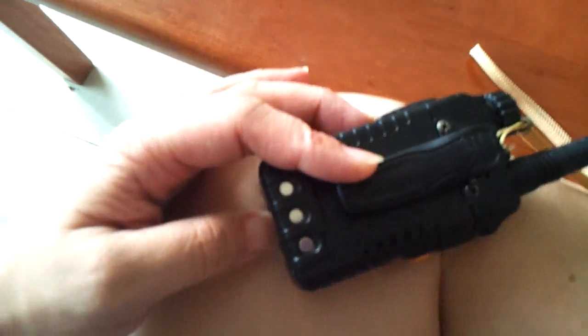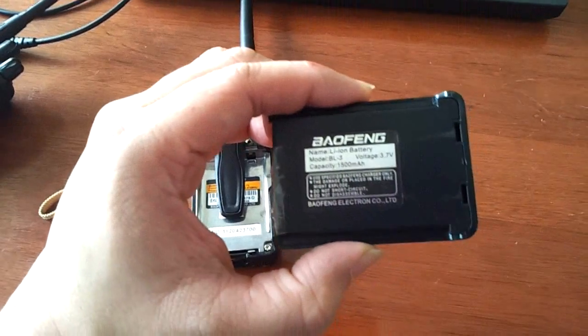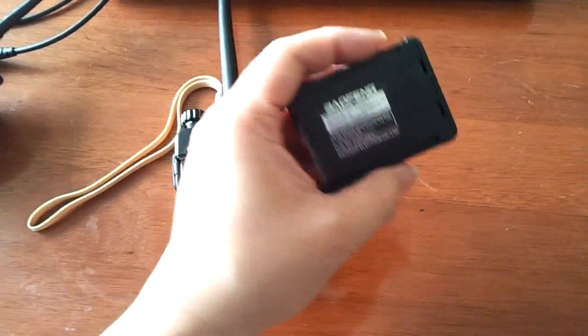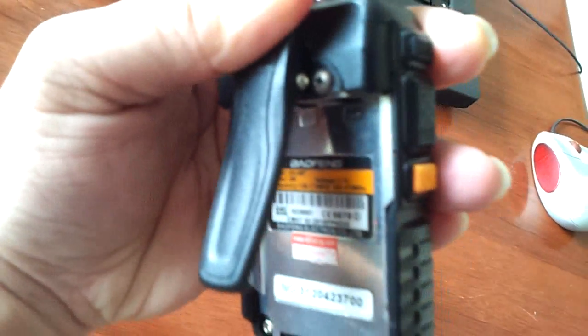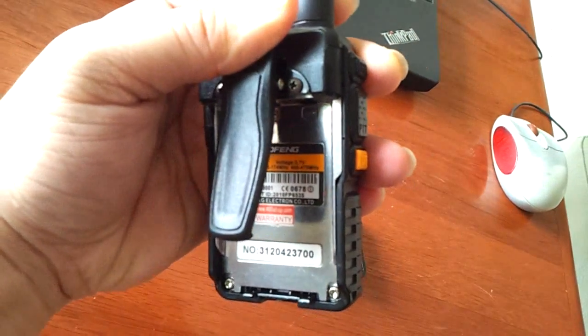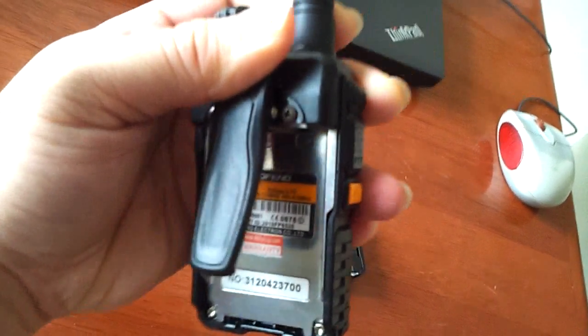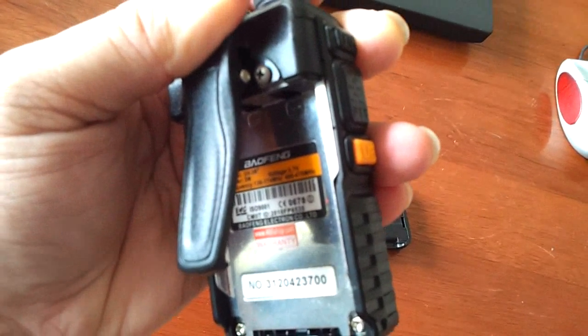It's not easy to take this off because I bought the wrong battery — the battery for UV3R is not compatible with the UV3R Plus, which is a very big problem. This is a 3.7V battery, 1500mAh — just like the Baofeng 888. Inside you can see the label: UV3R, 3 watt, 136-174 MHz and 400-470 MHz. Let's put it back.